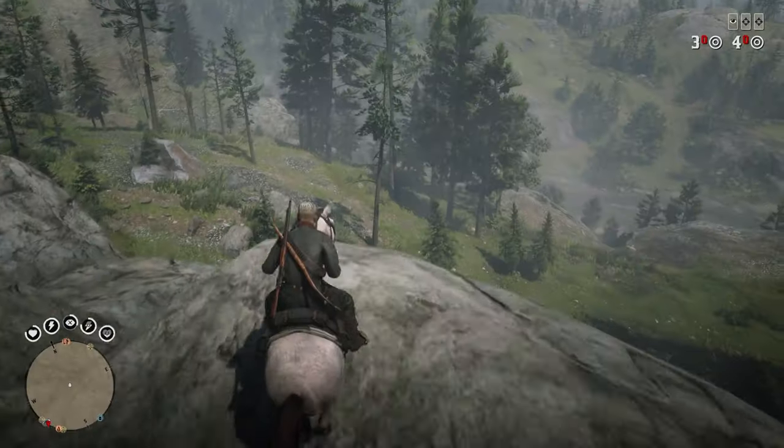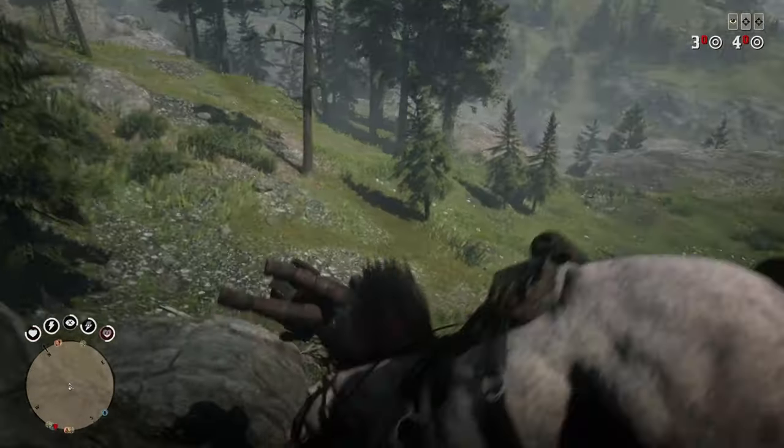Howdy y'all, tuning in to another episode of Cooking With — yours truly. Looks like I've been playing a lot of Red Dead lately. Can't you tell? Oh, these? Had to tussle with a bear. Couple nicks and scratches, but nothing a little whiskey can't fix.